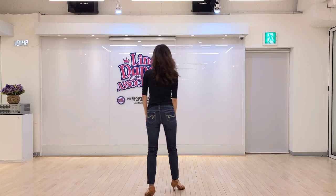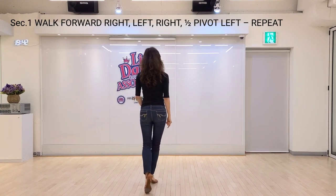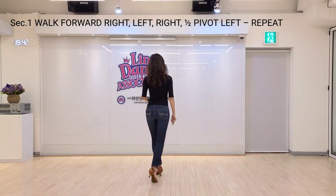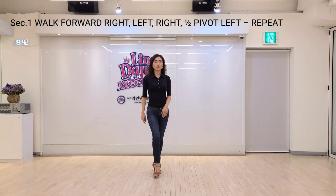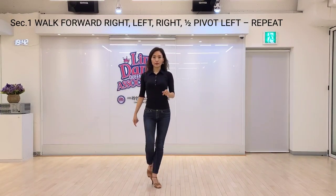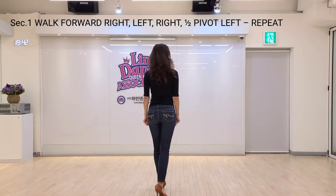Section 1. Right foot forward step. Left foot forward step, pivot. Left half turn. Right foot forward step, forward step. Pivot, pivot, left half turn.